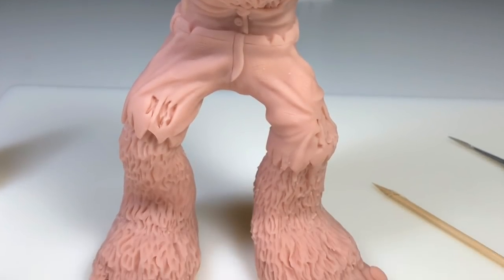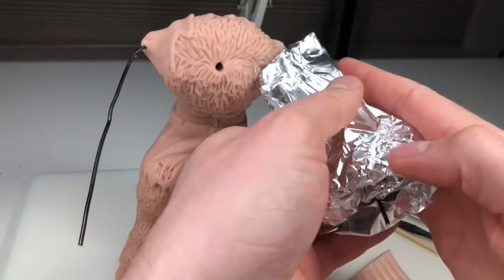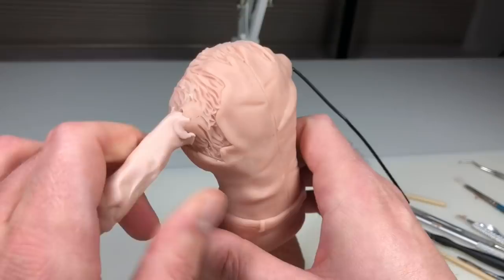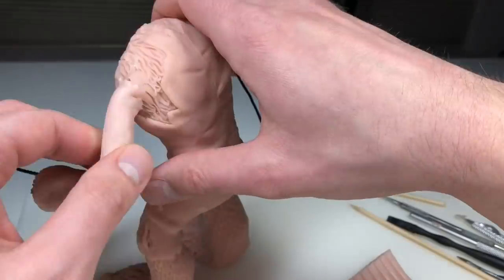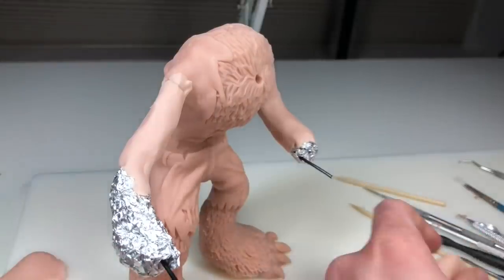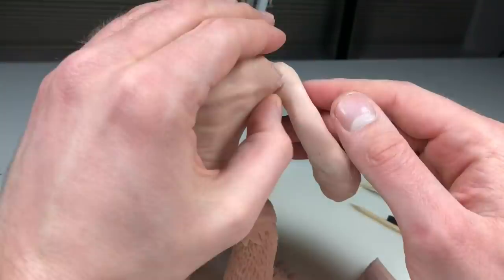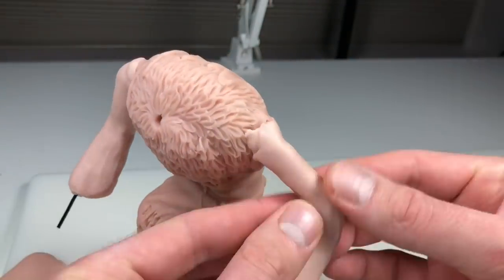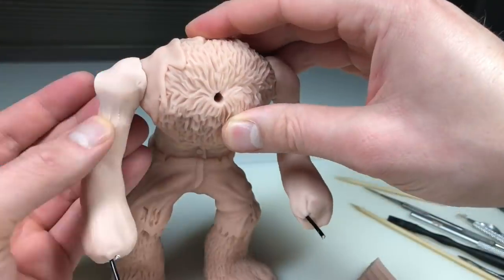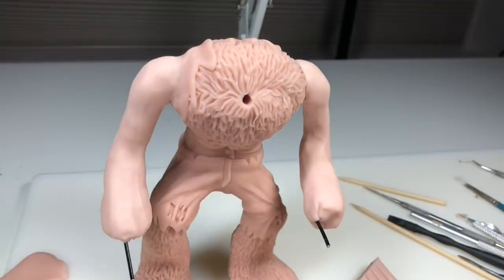Out of the oven once he's cooled down, it's time to bulk out those arms with aluminum foil. Whenever you're initially adding pieces to your sculpture — whether it's armature, foil, clay, whatever — my advice is always start small. Put on less than you think you need. For me it's always easier to add onto a sculpture than take away. Whenever I add too much clay or make something too big, I always end up just starting that part over. But if I don't add too much right away, I can always add more later on. And that's exactly what I did with these arms.